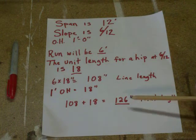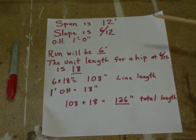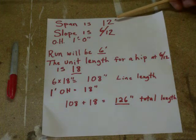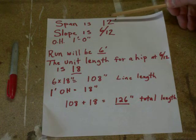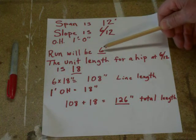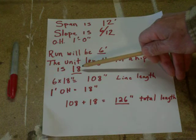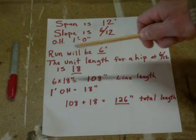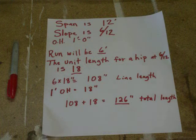That takes care of everything. We will be doing a little bit of shortening and some modifications as we lay this out, but it wouldn't hurt to write this down to go back and reference as you're laying things out. To recap: half of our span gives us our run — six feet. The unit length of a hip at 6/12 is 18 inches per foot of run. Six feet of run times 18 inches gives us 108 inches line length, and 126 inches total length.